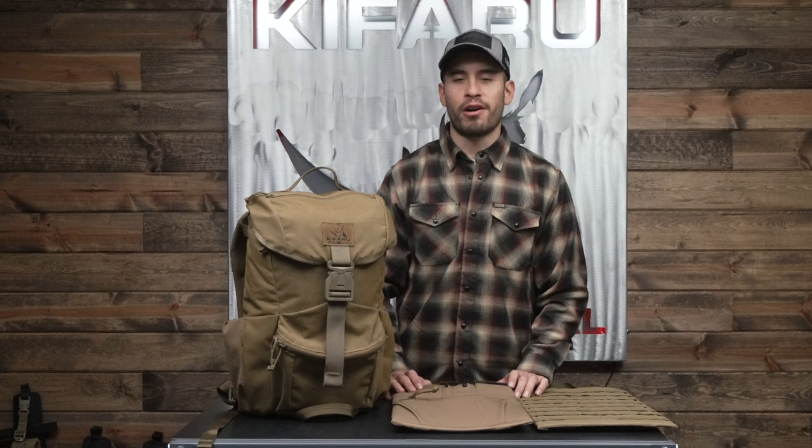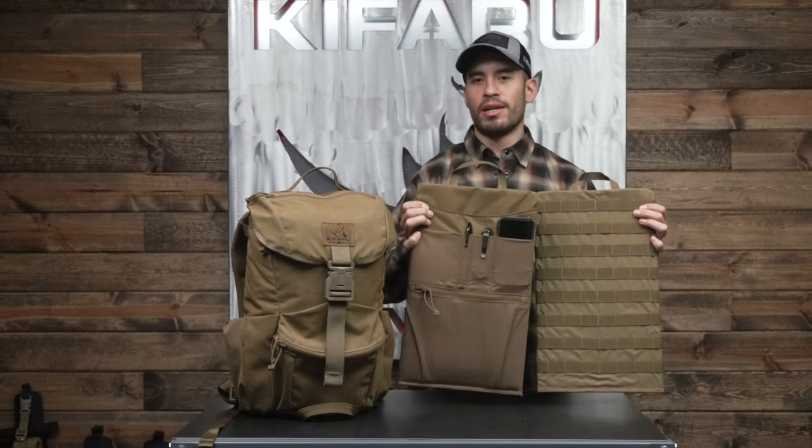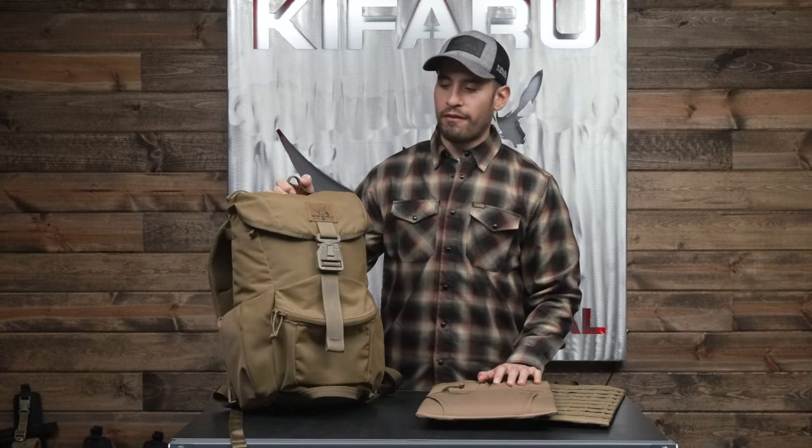Frank here from Kefaro, and today we are talking about our chamber sliders. The chamber sliders are something that are often overlooked, especially with our EDC bags. The chamber slider was designed to go specifically with our Urban Ruck Pack, which we released about a month, month and a half ago. These are going out the door pretty quickly right now, so I wanted to go over that feature and show you how it works with the Urban Ruck.